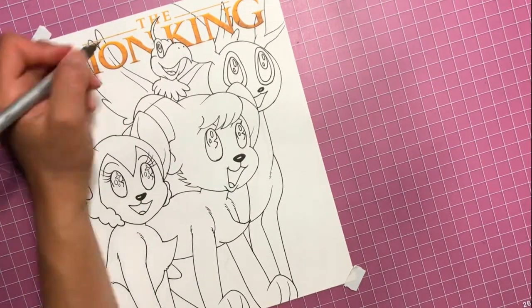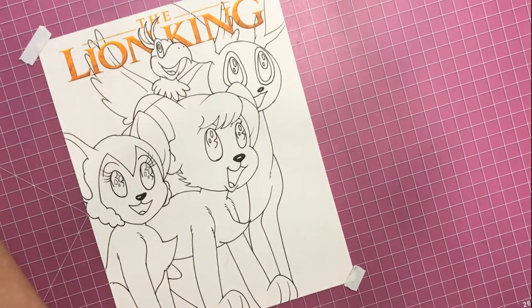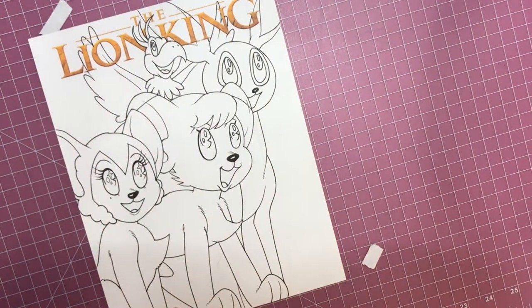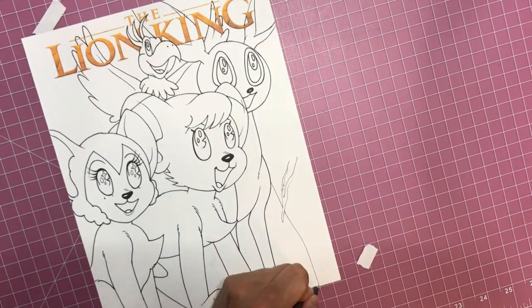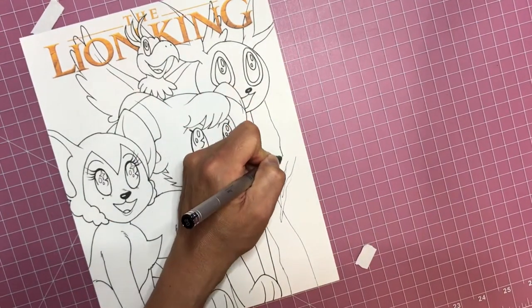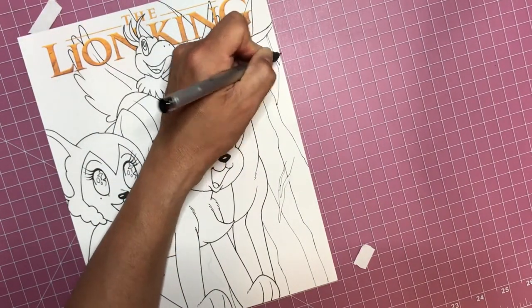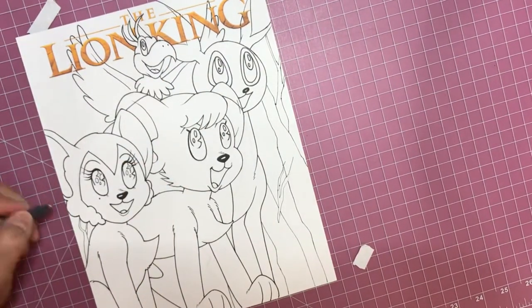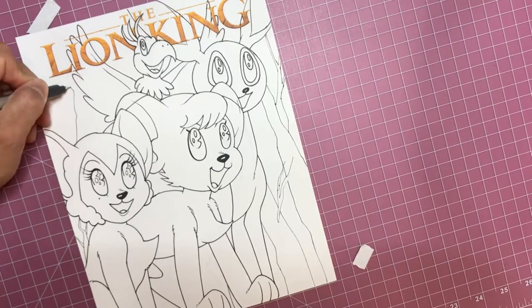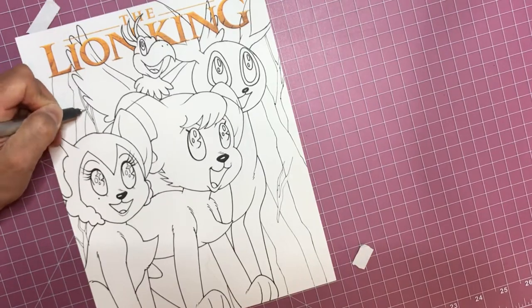There we go, let's draw those head feathers in. Okay, so I've got my illustration of the characters down - now I'm going to start drawing the trees and jungle atmosphere in the background. Like I said in the first video, I never really draw foliage or trees or plant life or anything like that, so I'm just kind of winging it here, making it up as I go along.